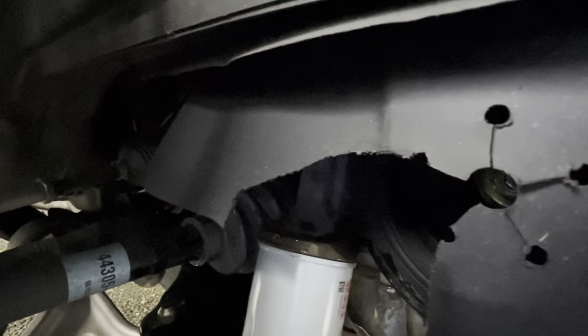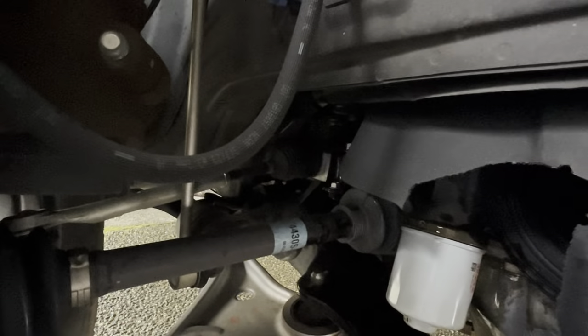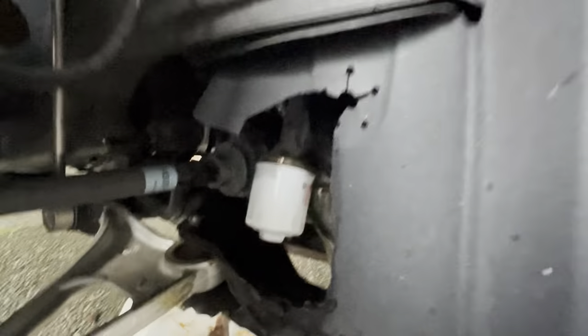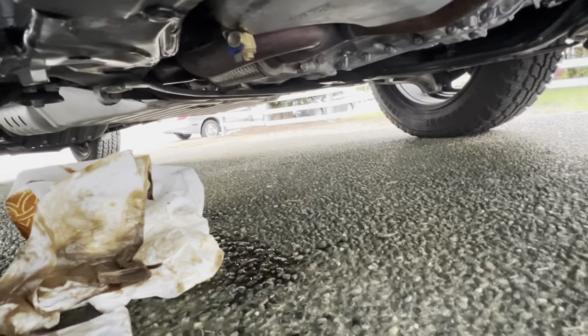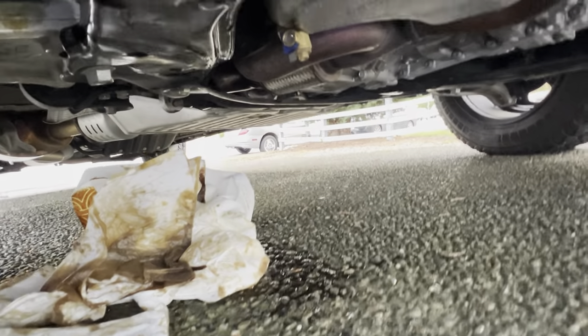I did spill a little bit of oil. The Fomoto valve is just right there — that little gold thing. That's the Fomoto valve. I don't go any off-roading or anything. I'm gonna switch it on.